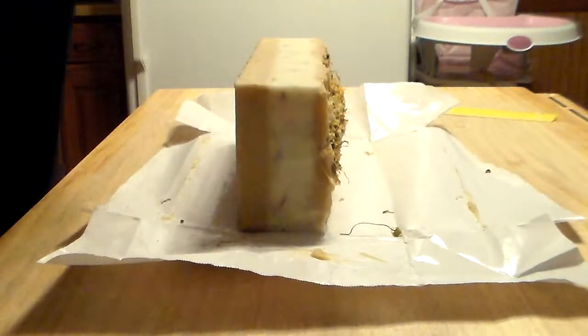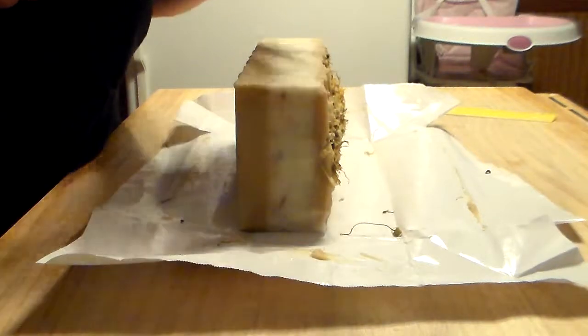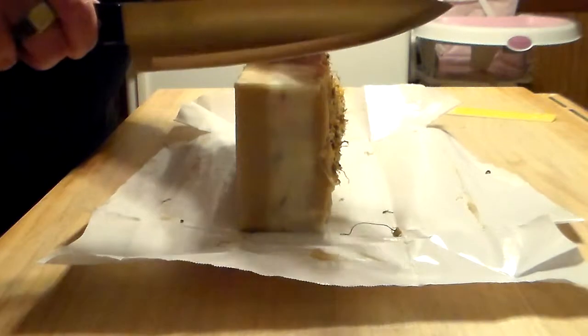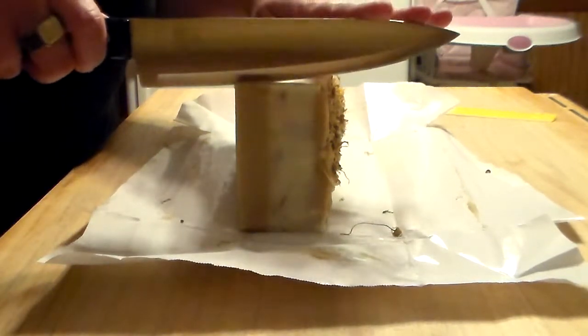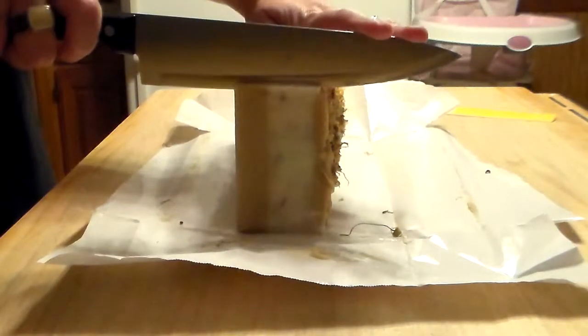I'm going to put it on the side obviously because of the flowers on top, and I don't have my light set up so hopefully you don't have to tune in. I'm probably getting shadows, I'm sorry. I'll bring each bar up to the camera and hopefully it'll avoid that shadow.